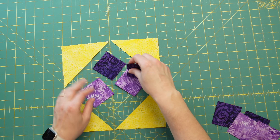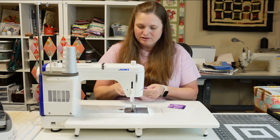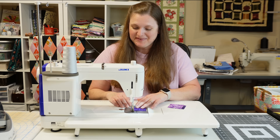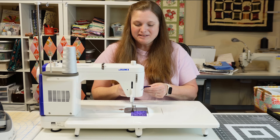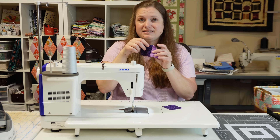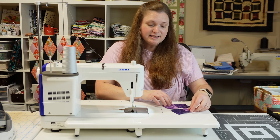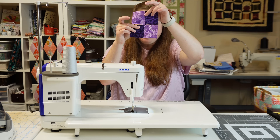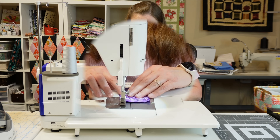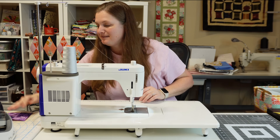We're going to sew a four patch. Take the two contrasting squares and place them right sides together — and since these are batiks, both sides kind of look the same. Sew two sets of them together, then press the seams toward the darker fabric. When you bring these together so they form that checkerboard look, the seams nest together really nicely so you can feel exactly where they meet and get some nice points.